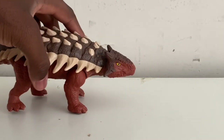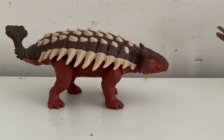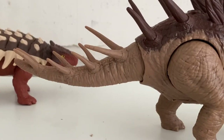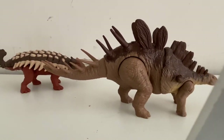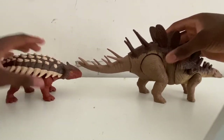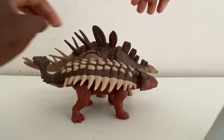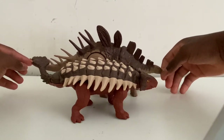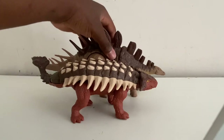Now I'm going to make some comparisons. Here it is compared to the Dino Escape Kentrosaurus figure. As you can clearly see, this Ankylosaurus is smaller than the Kentrosaurus, which makes sense because the Ankylosaurus was smaller than the Kentrosaurus — I'd say it's a pretty good scale comparison.